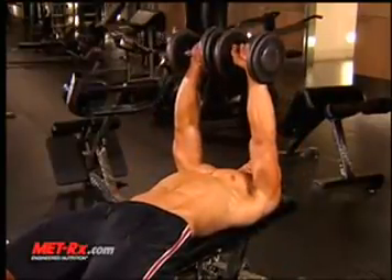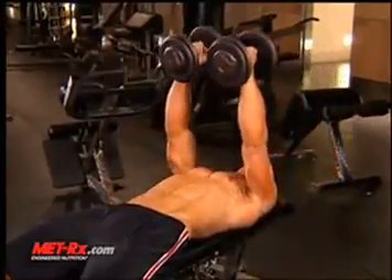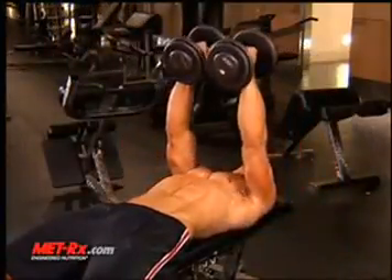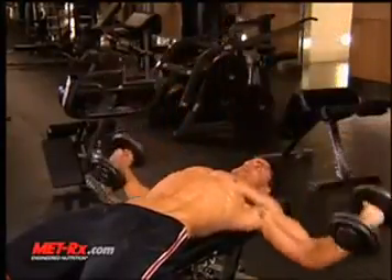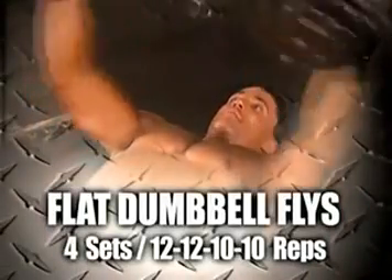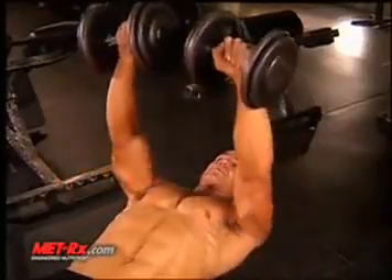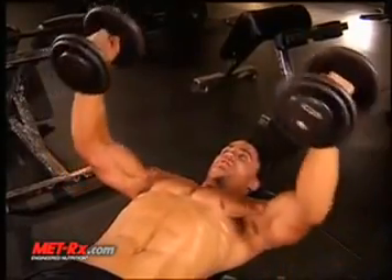With a dumbbell flat fly, you can pretend like you're hugging a big tree. The angle of your elbow from your upper arm to your lower arm remains constant throughout the range of motion. It's going to build the thickness and the width of your chest. What you don't want to do is curl the weight in and press it — you're taking away from the targeted muscle group of the width of your chest. Really stay true to form here.